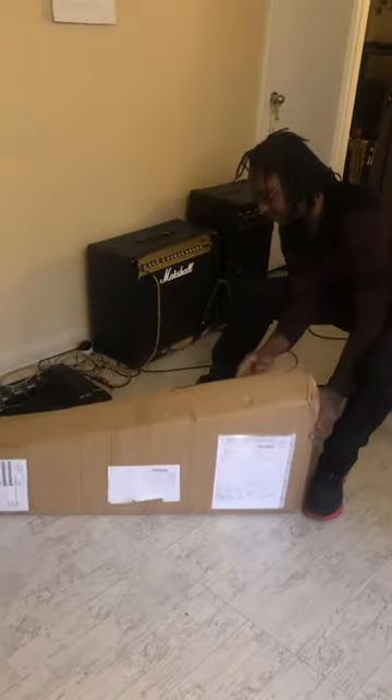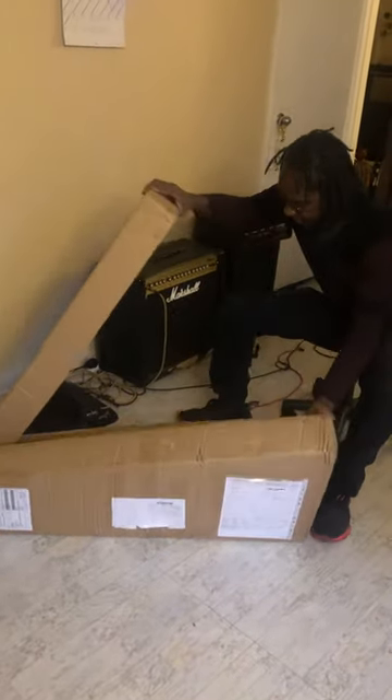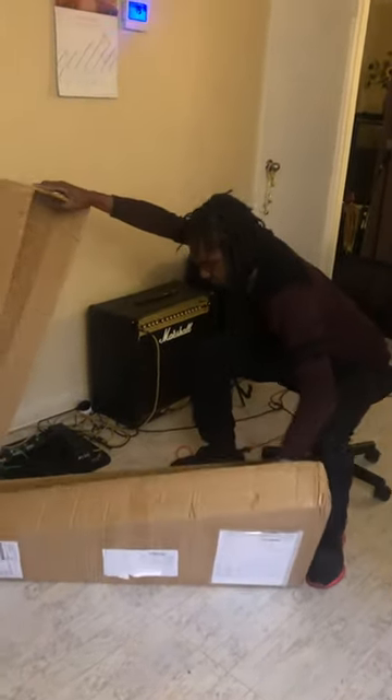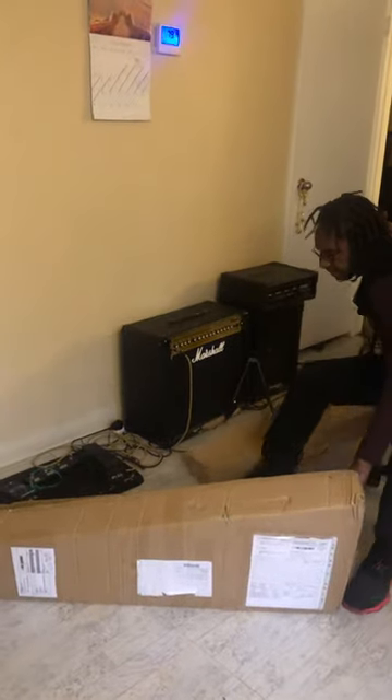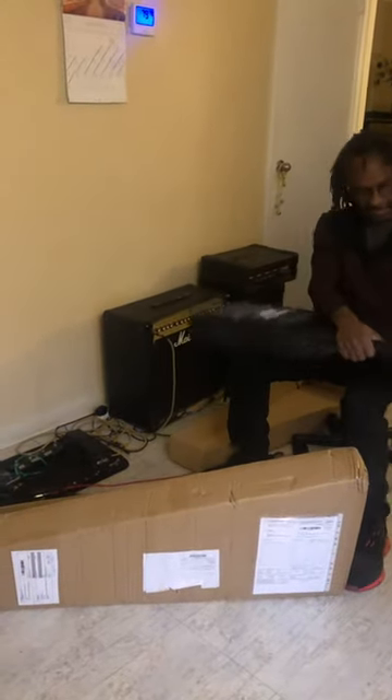Just arrived in the mail — my guitar, the new breed, straight from America. I'm hoping this box came with a case.